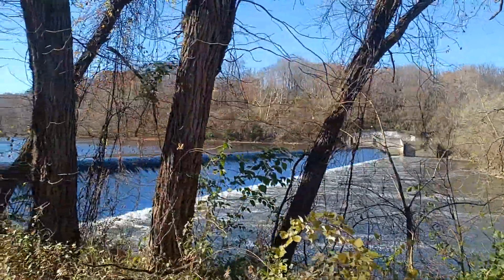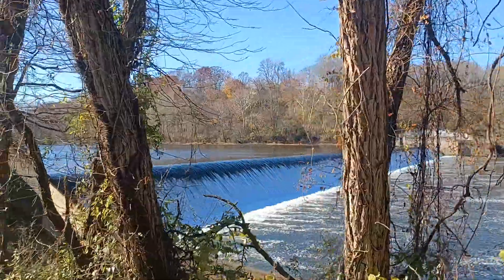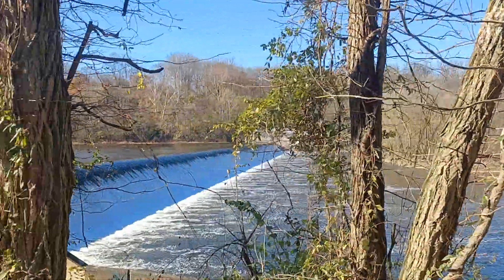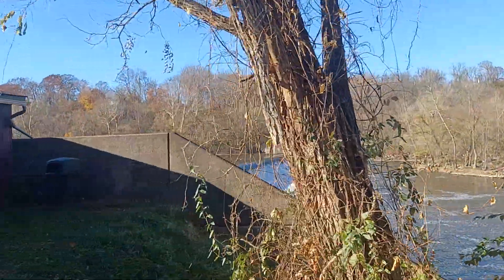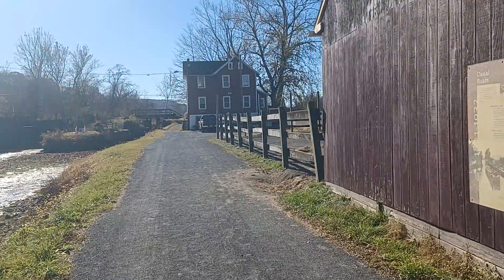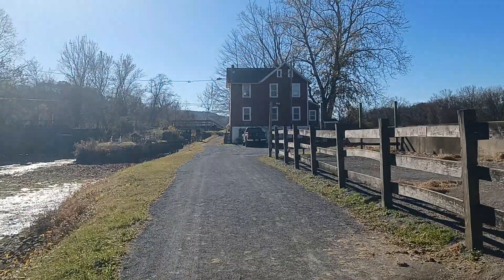This is not the original Chain Dam — this one was a replacement. There's a fish ladder on the other side just to help the spawning shad make their way back up the Lehigh again. It wasn't really successful. People like to throw the idea of a fish ladder out there pretty often when they're talking about dam removals, but they've not been the success they were intended to be.